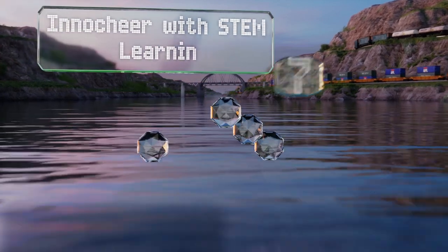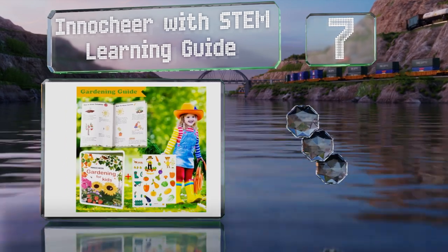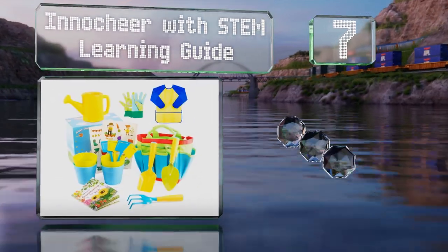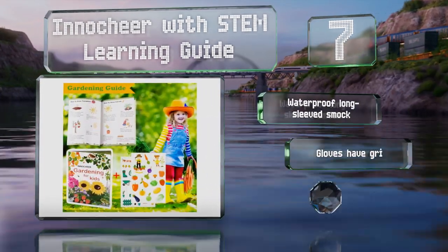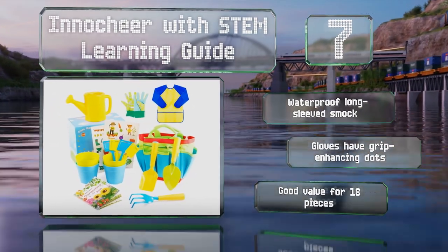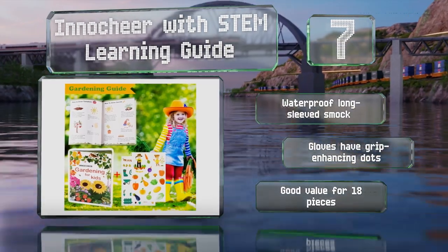At number 7, the InnoCheer with STEM Learning Guide helps develop a thirst for knowledge as well as play. It contains step-by-step instructions for growing fruit and vegetables, lots of plant markers and some cute stickers for easy labeling. It also includes a waterproof long-sleeved smock and gloves that have grip-enhancing dots. It's a good value for 18 pieces.